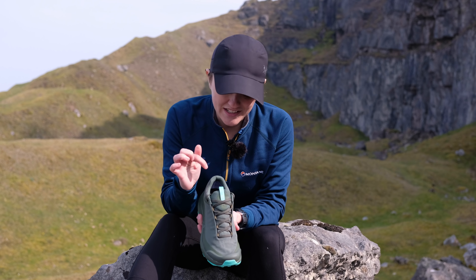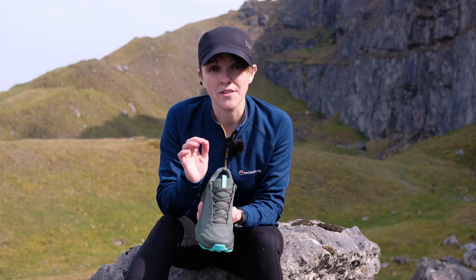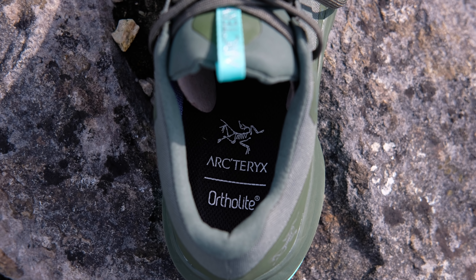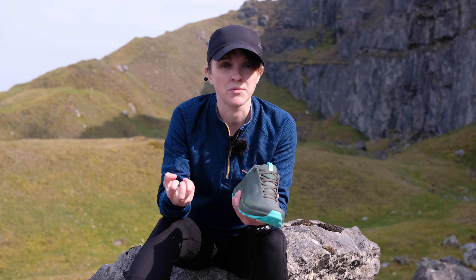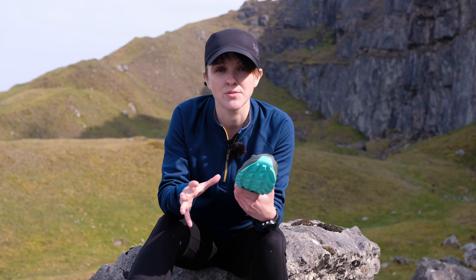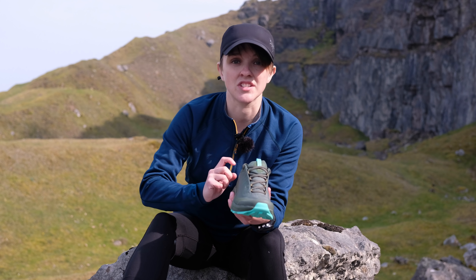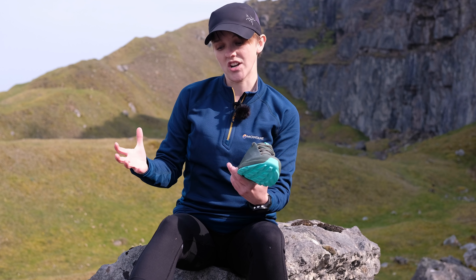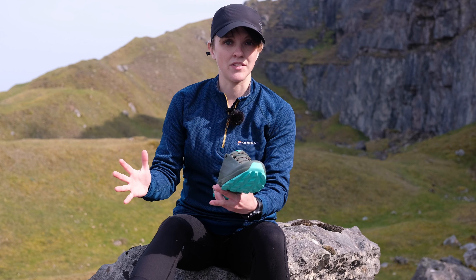Your feet are going to stay sweat-free, dry, and comfortable. Moving into the inside of the shoe, we have a four-millimetre thick Ortholite footbed which just sits in there really nicely. It helps to wick sweat away from your feet, helping that membrane work really well and keeping your feet dry. But it also doesn't feel clumpy, it doesn't take up too much room, and it still allows for a really agile fit throughout the whole foot.